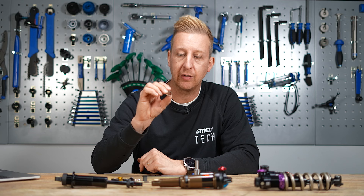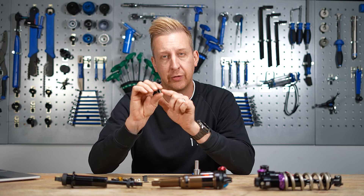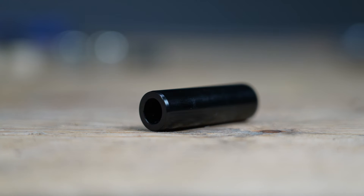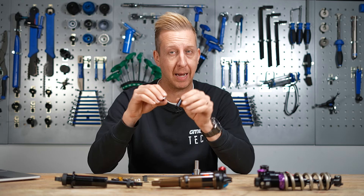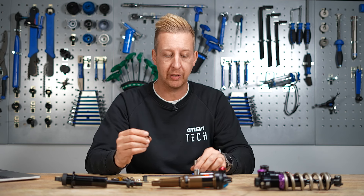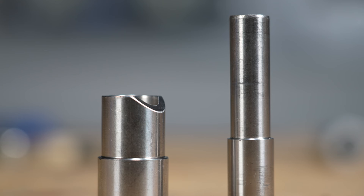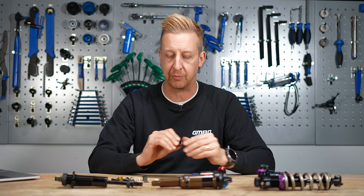On RockShox shocks you have the slightly heavier-duty metal DU ones. The downside is that when these wear out, they will slightly wear your shock hardware — they'll last longer, but when they do wear, the bolts that pass through can get scored. So it's up to you to manage when they're worn and replace them. For replacing them, you will need a tool like this. It's a very simple tool and a sound investment if you like to work on your bikes at home, because it means whatever system you have, you can easily change them.